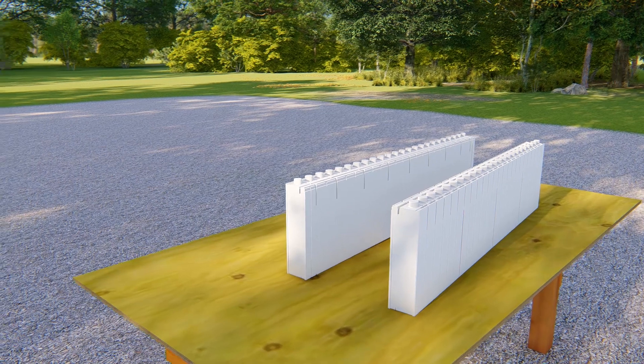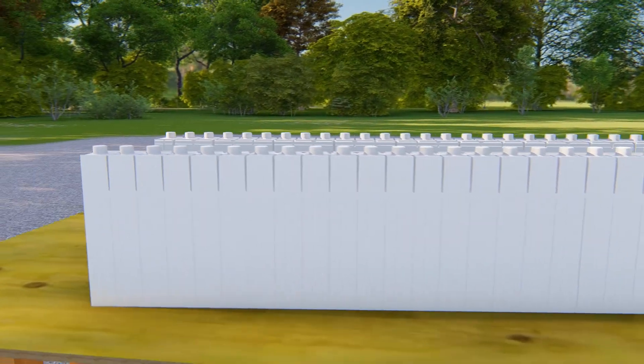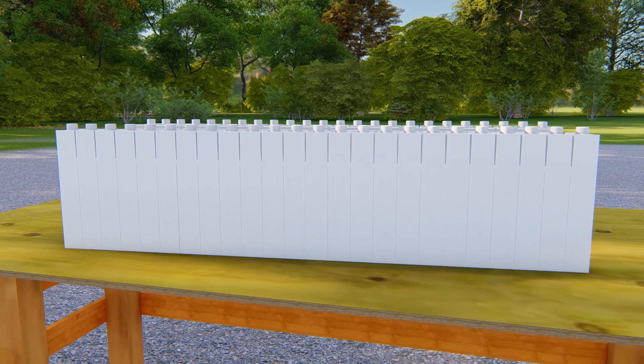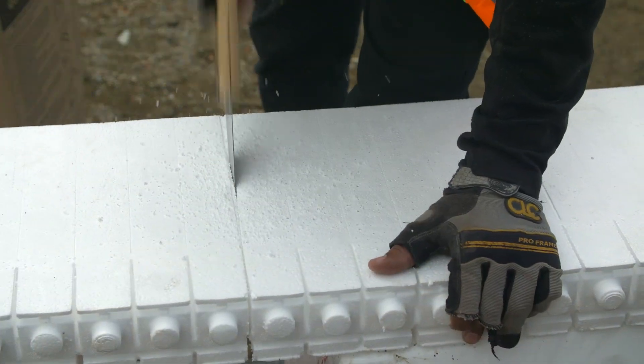Like all QuadLock ICF panels, tie placement is marked every 12 inches by an easy-to-see groove in the EPS. Lighter scores make cutting quick and easy, often without using a tape measure.